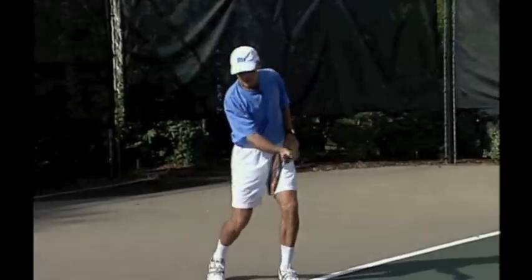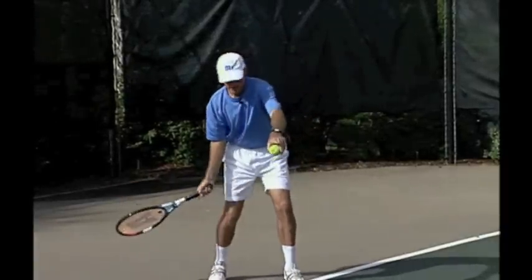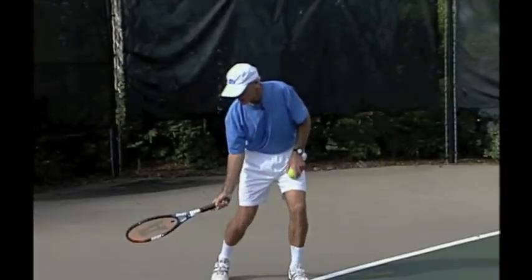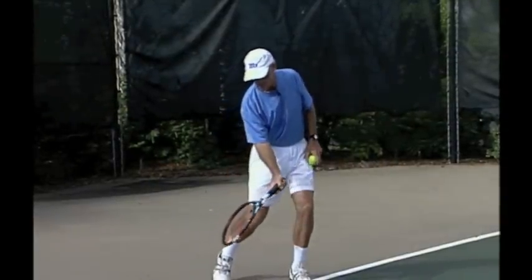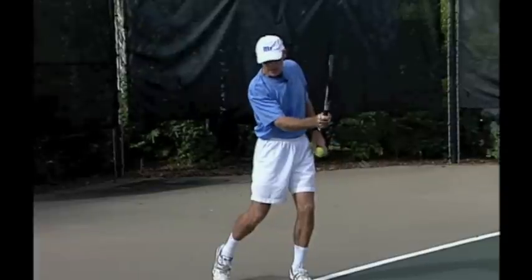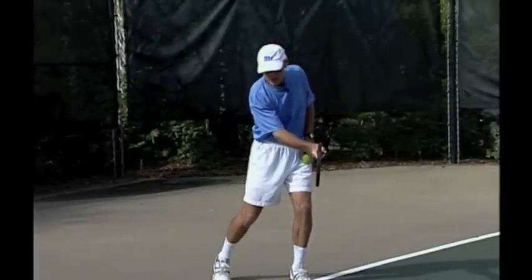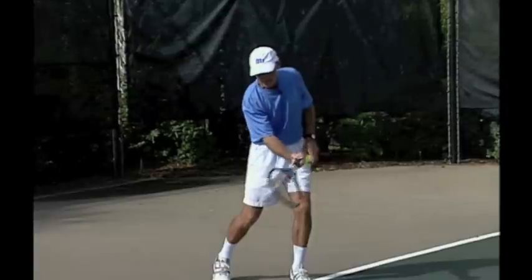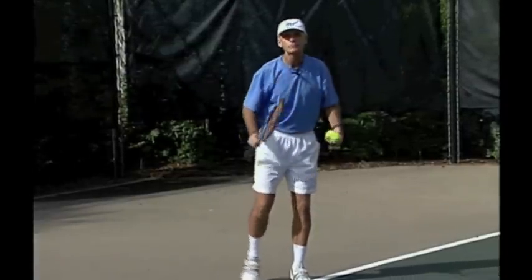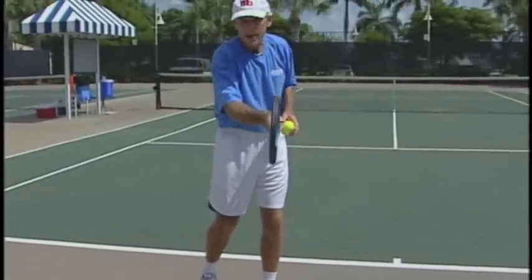Remember, only flick the wrist this way. You're coming into the contact area with a closed face racket. Notice my racket is closed here, closed as I come up. Now it's vertical. Now I can flick the wrist this way, which will give you that extra spin. But never come into the contact area with an open face thinking you're going to roll the racket over for your topspin. That'll kill your topspin. You want to be vertical when you're hitting your topspin approach.